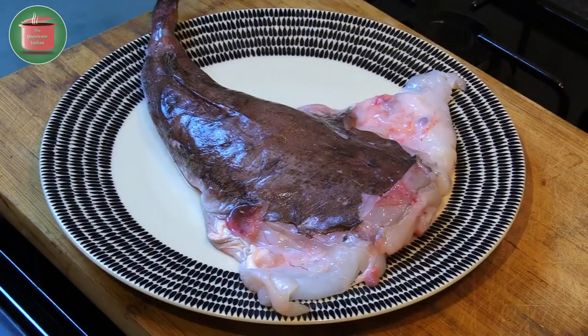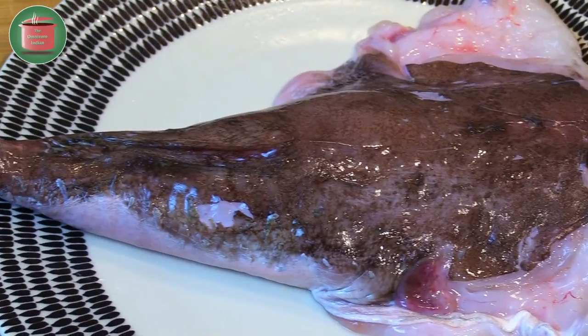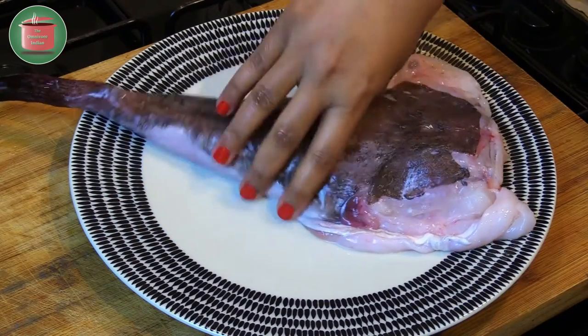For this recipe I will be using one monkfish tail. This is what it looks like with its skin on, which we need to get rid of. The monkfish has a big ugly head but its flesh is quite meaty and delicious.